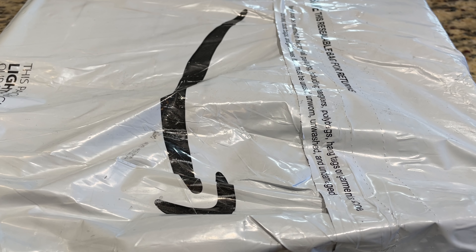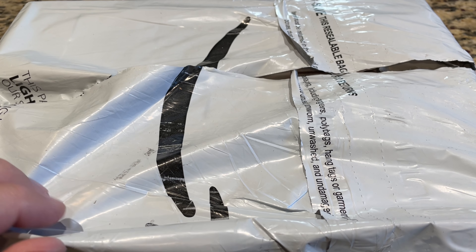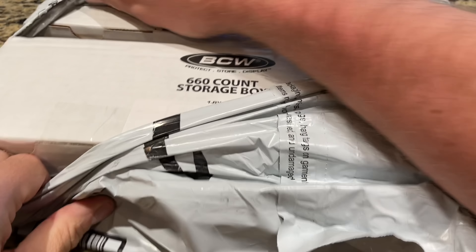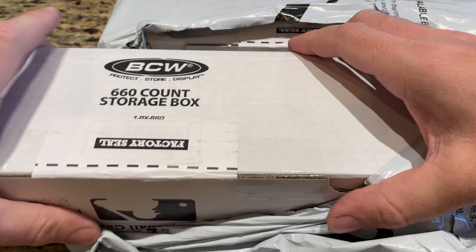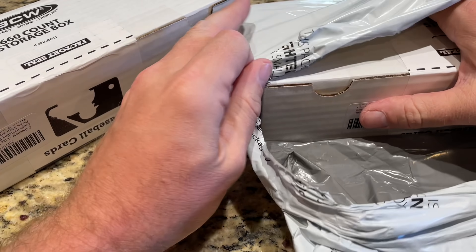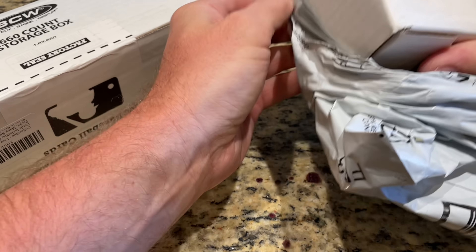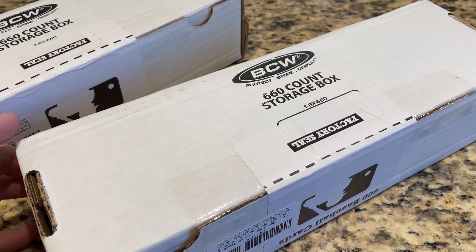Alright, it's time to open up this package. We just showed you the details on Amazon, now we're going to open this up. I figured let's go ahead and see what this offer from Amazon is all about. On Amazon sometimes you can find some good deals — most of the stuff I saw on there is well over retail price. Who wants to pay $30 for a Topps Blaster Box when you can go to Walmart and get them for $20? But I thought this was kind of interesting.